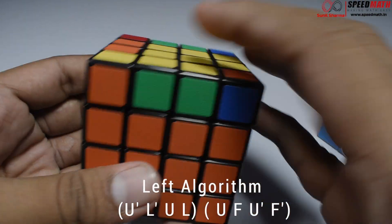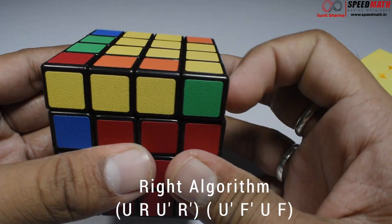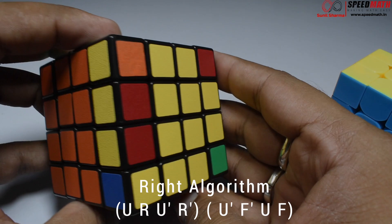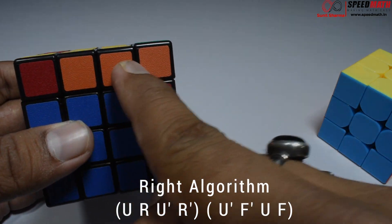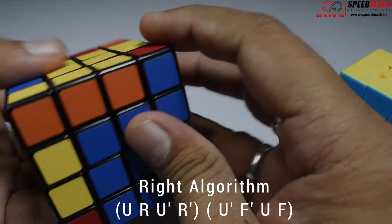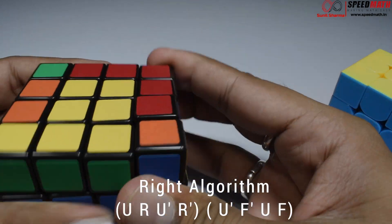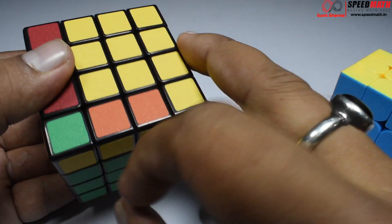I've inserted that one as well. Now this one will go to the right — right algorithm. There it is. But observe — I have all yellow pieces and one is stuck away, so I'll first insert a dummy piece here using the right algorithm. Now that piece has come out, so I'll use the same algorithm here. The first three layers are done.